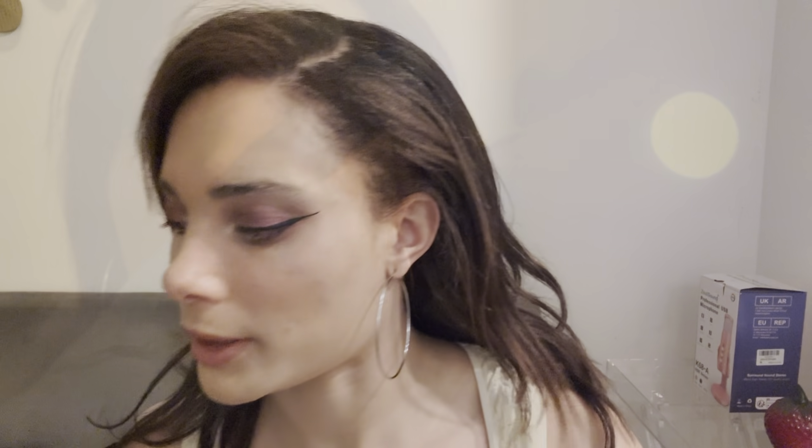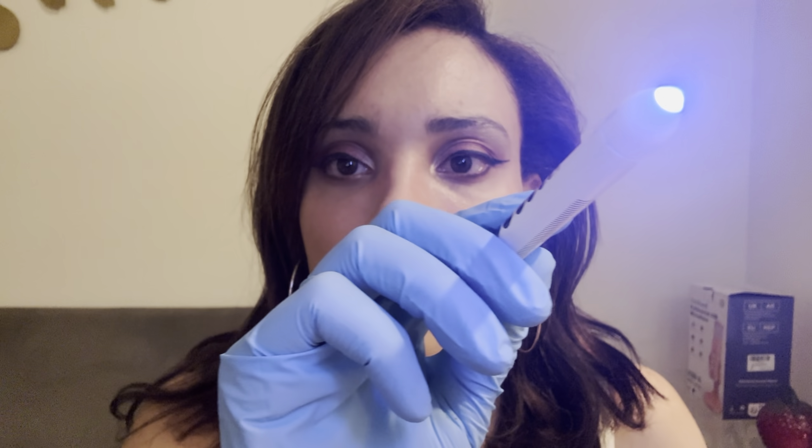Now we're going to do something a little different. I want you to look up, then left, then down, then right. Good. Other side — look up, right, down, and look left. This just helps me see inside your eye, making sure it's moving normally. Now I do want you to follow the light as it moves around. Keep going with your eyes. Very good.